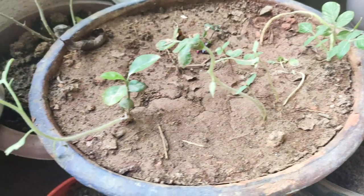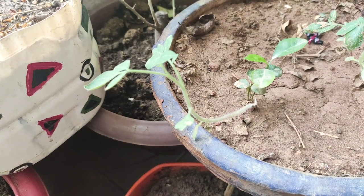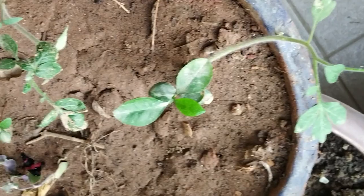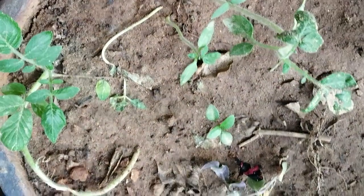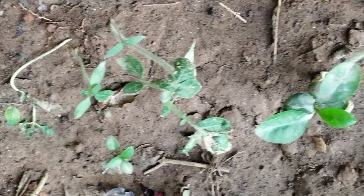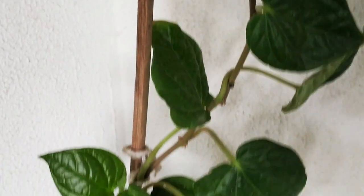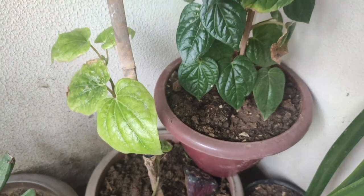I have grown these seeds in March and April and now the result is coming. The tomato plant also grows well in the house. You can plant seeds directly in soil to grow saplings, or if you don't have seeds you can buy them from a nearby nursery. The tomato plant also needs sunlight to grow. If you grow it from cuttings, it starts to grow very quickly.